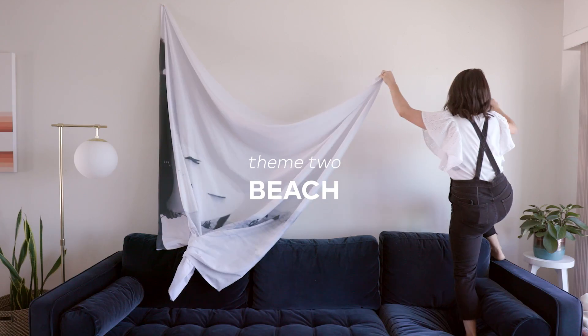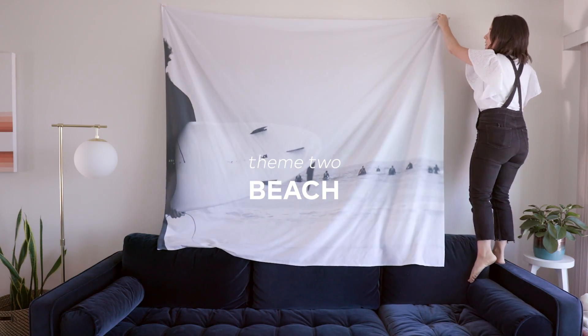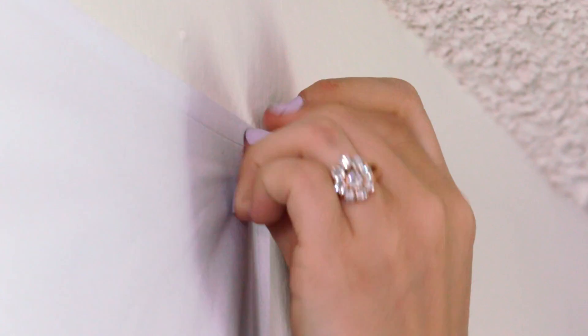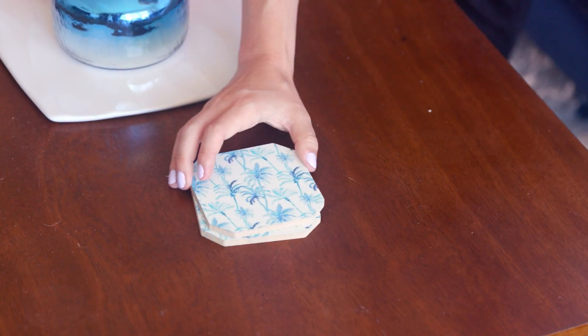My second theme was beach, and I chose a big wall tapestry. This is the easiest setup because it only takes two tacks, but it's the most impactful visually. I didn't do any extra styling because this piece really stood on its own and just makes a huge impact.